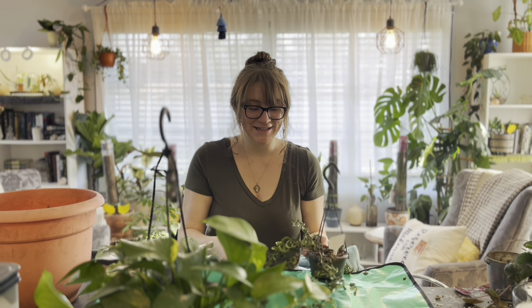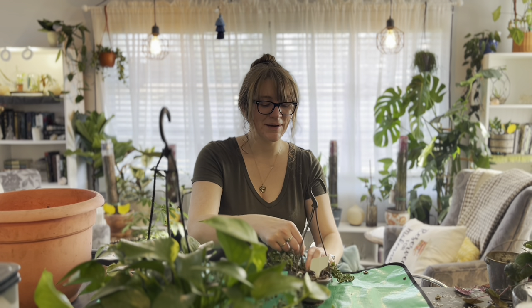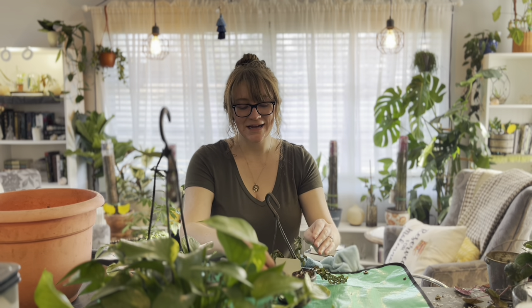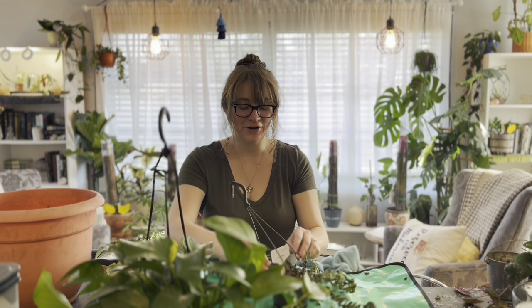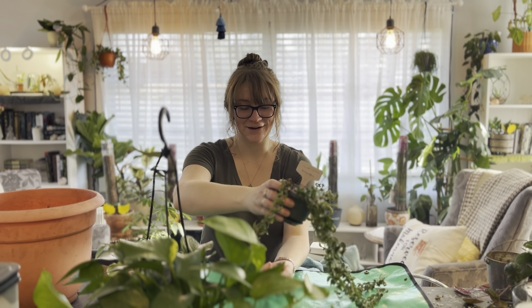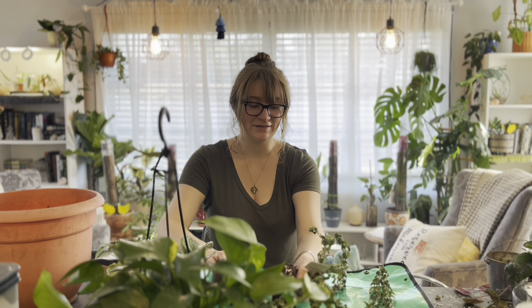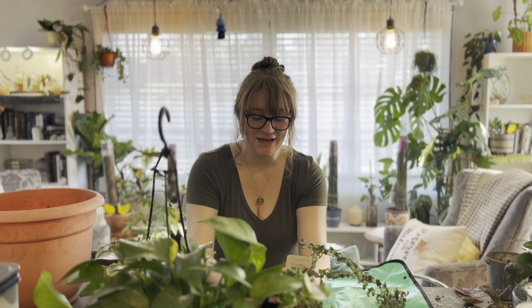These guys are some of the victims of my neglect. This one in particular is my lipstick plant — my curly lipstick plant — and I have a feeling it got over-watered and then got root rot, and now it is just kind of falling apart. A bunch of leaves are falling off, it's getting crispy, and I just don't have good hopes about the roots. I tried to repot it last week to see if it could recoup and it does not seem hopeful.